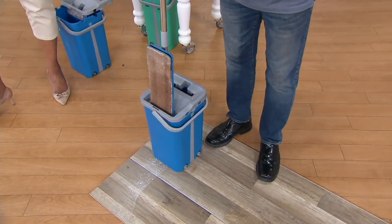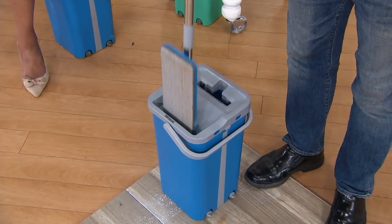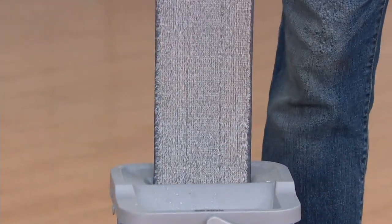Check this out. I push it down one, two, three, four — and it gets cleaner and cleaner. All of that chocolate comes off.